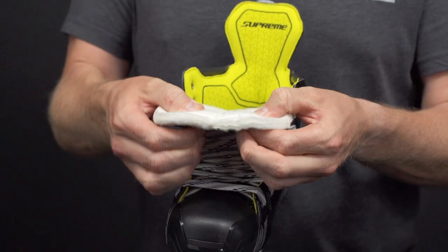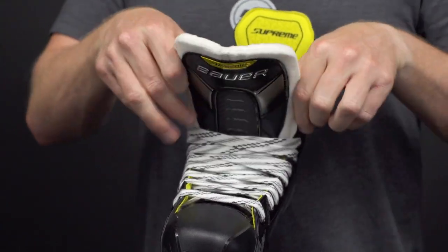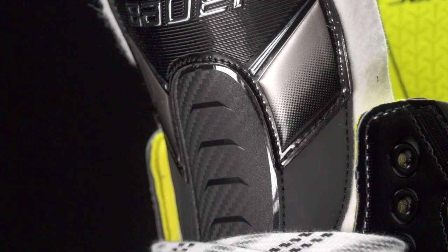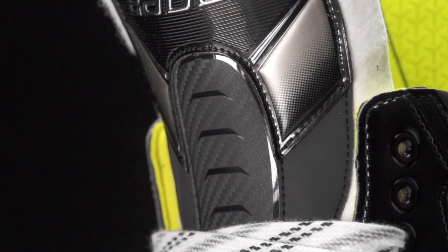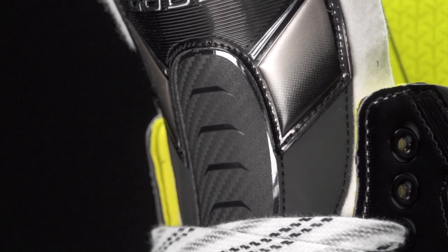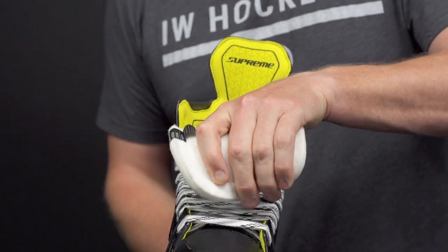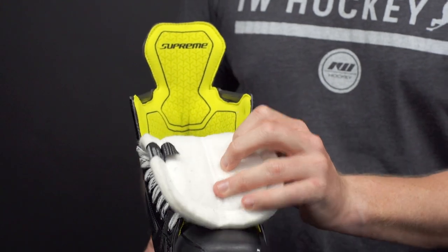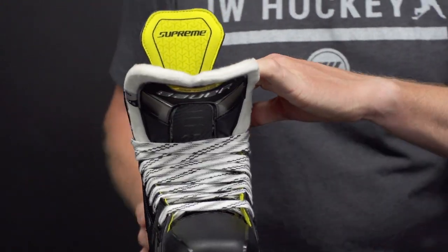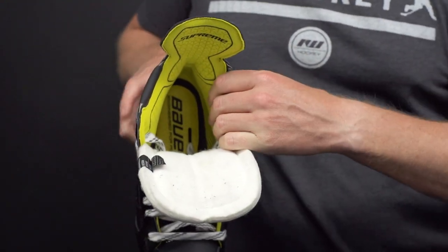As far as the tongue goes, this is a 48-ounce felt tongue — as you could tell, a ton of great pro-level thickness. We have injected foams throughout and an exposed metatarsal guard, all coming together to give you pro-level protection for the top of the foot and to help prevent lace bite. Of course, there's also great forward flex, allowing you to get into that deep knee bend for a powerful, explosive stride.